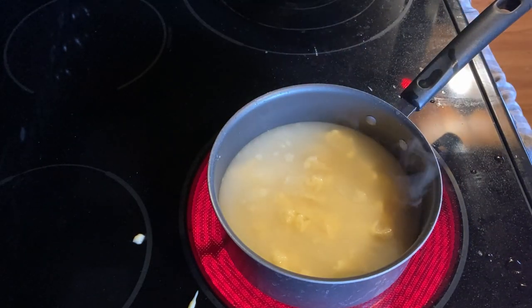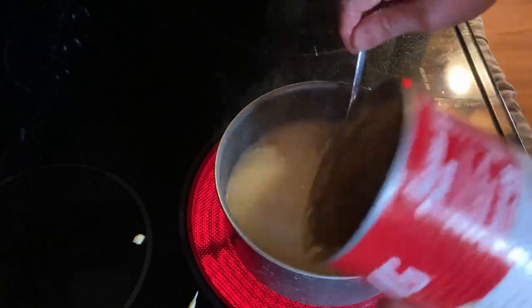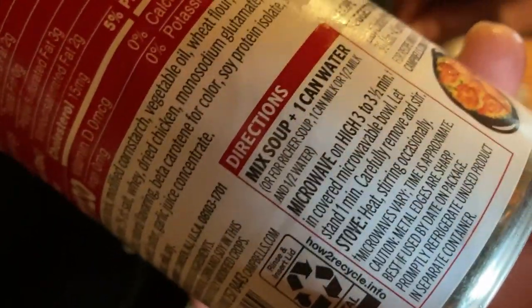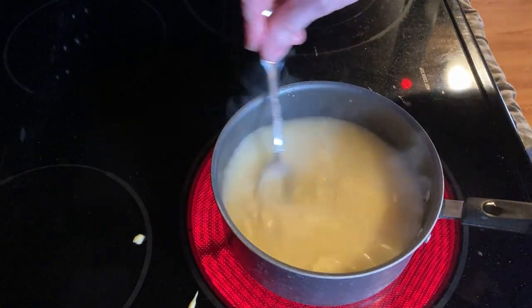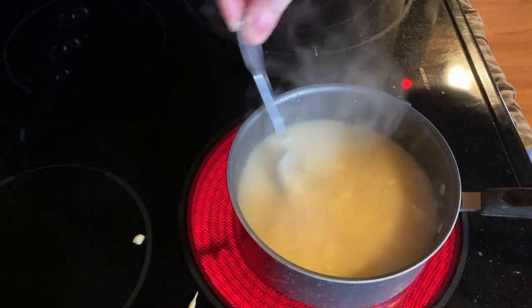I'm going to go ahead and stir it some more, make sure that everything mixes really well. You can also use milk — it says for richer soup, one can of milk, or half milk half water. So you can do half a can of milk and half a can of water, the full can of milk, or the full can of water. I did the full can of water.